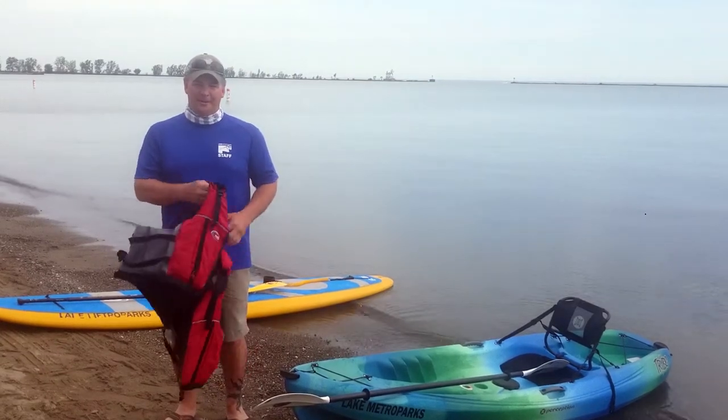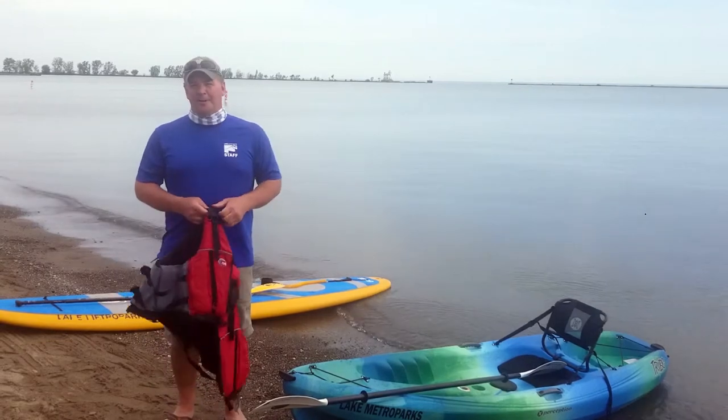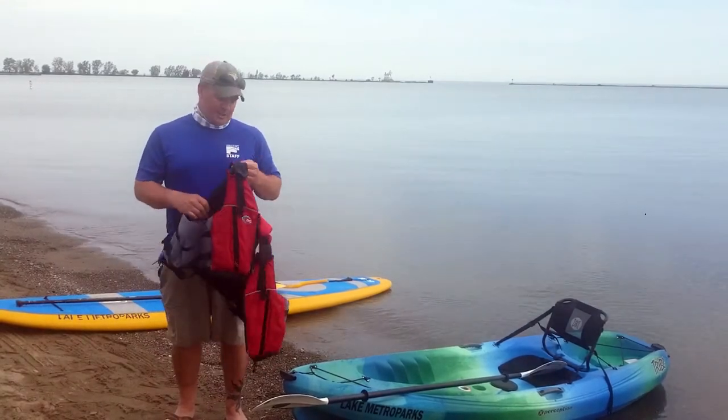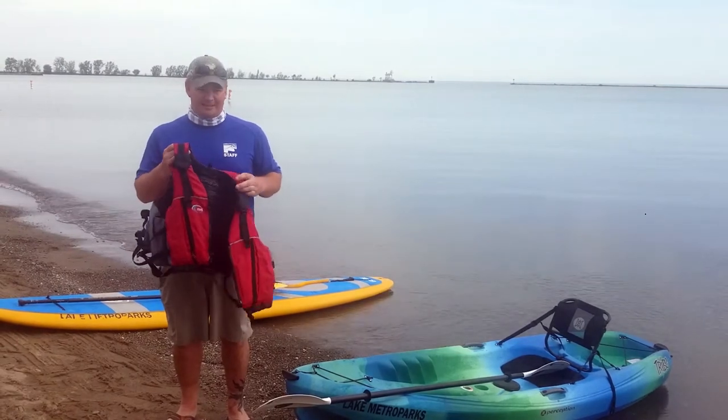Hi everybody, Jim Huey here, Outdoor Education Manager at beautiful Fairport Harbor Lakefront Park. I want to talk to you today about personal flotation devices, or life jackets as they could be called also.